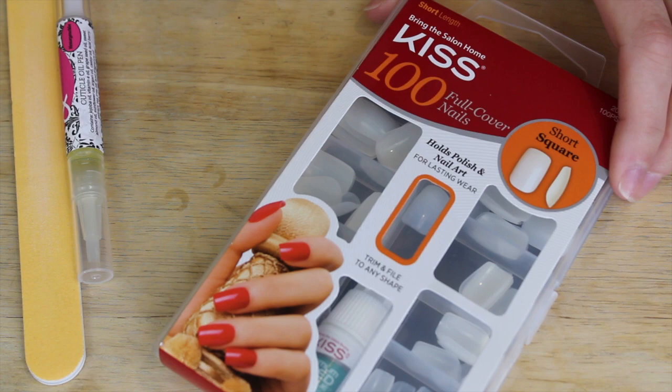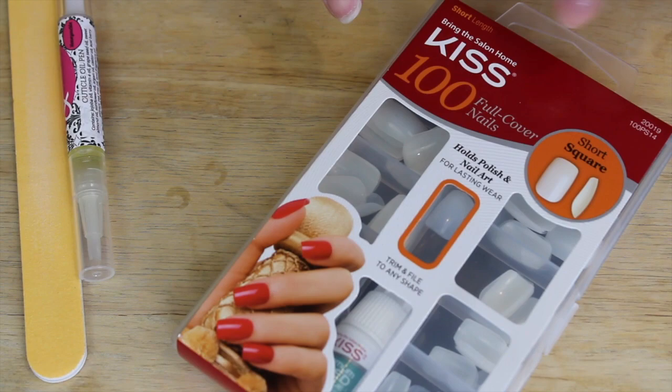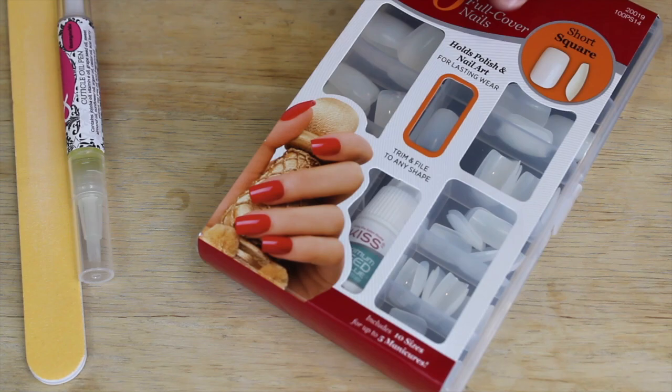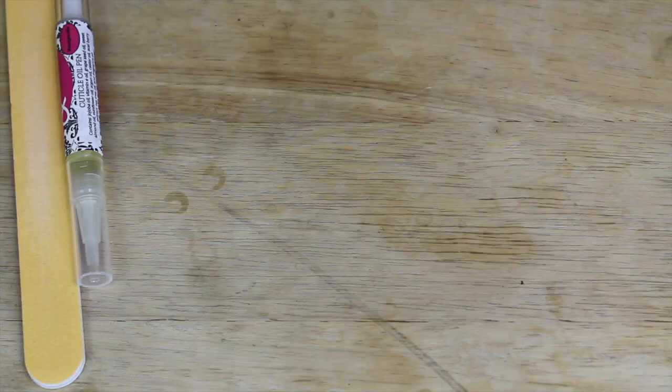I purchased these at Target. They had three sizes: a short square, a short round or oval, and a much longer one. I've never used press-on nails before, but my nails are super short and they keep breaking, so I thought this would be a good time to try them. This one comes with 100 nails, it says it can hold polish and nail art, and you have to soak them in acetone to get them off. It says seven day wear.